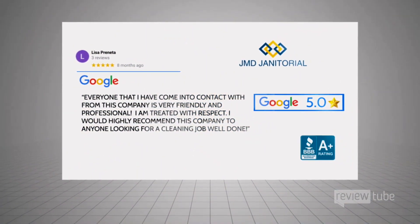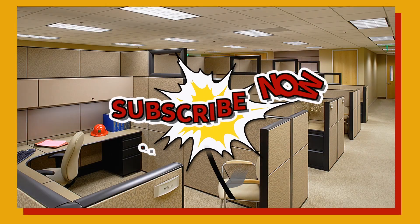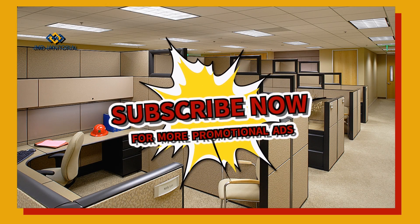Thank you for watching the official channel of JMD Janitorial Variety TV. Subscribe, like, share, and even post a comment.